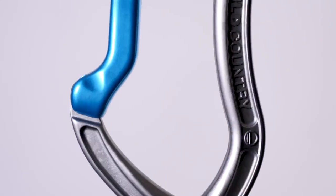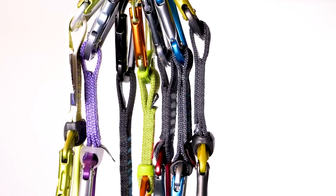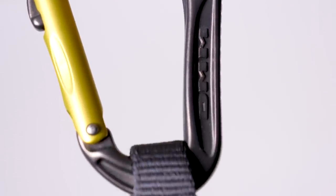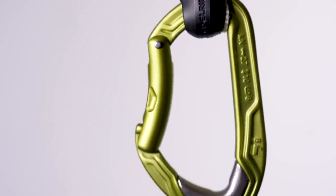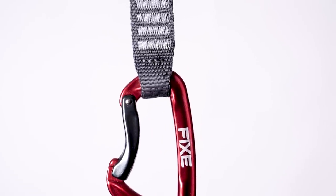A lot of the carabiners in our selection have a bent gate at the bottom, which makes it very easy to snap the rope in. As part of our selection, we've got something like the DMM Alpha Sport quickdraw, or something all-round like the Black Diamond Hot Forged Carabiner. Do you need something as chunky as the Edelrid Bulletproof, which is an absolute beast of a carabiner, or will something simpler do like the Fixie Orion? We're going to be examining all the different types and putting them against each other.